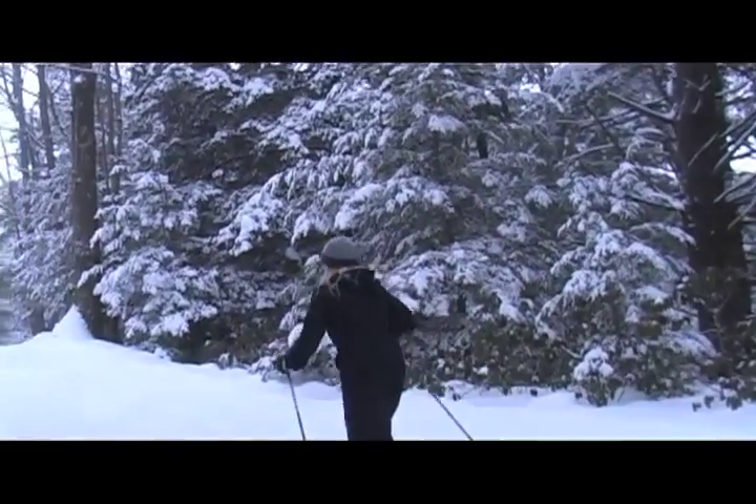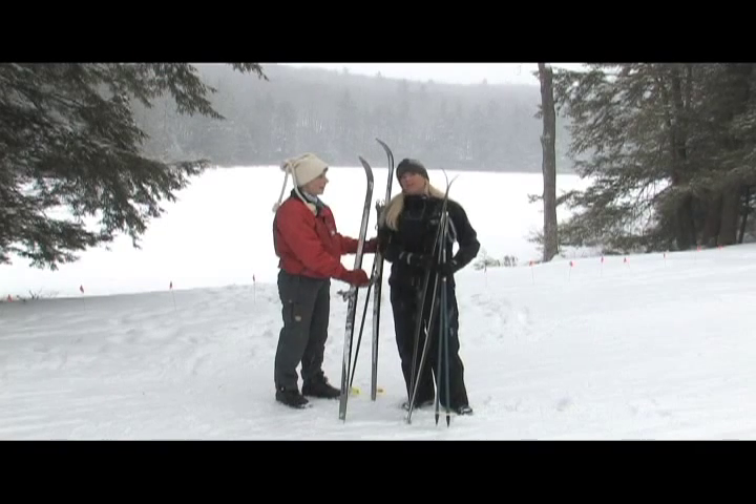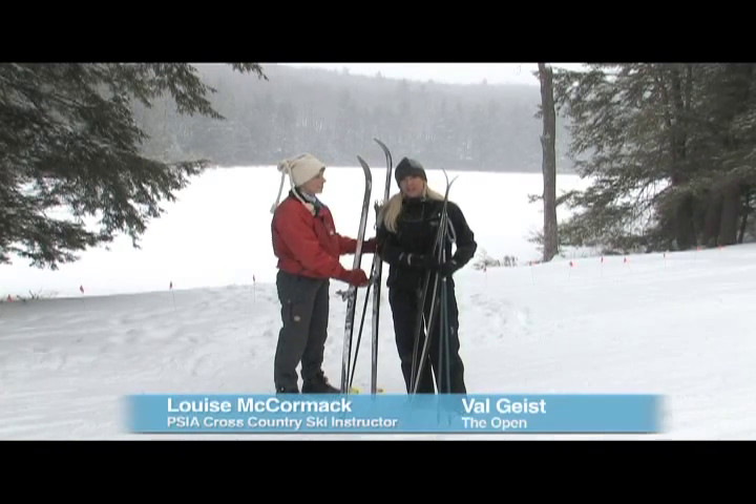I'm Val Geist. Today, I'm going to learn how to cross-country ski. Can you believe it? Louise is my instructor and she's going to teach me. She's one of the instructors here at Crystal Lake and really knows her stuff.